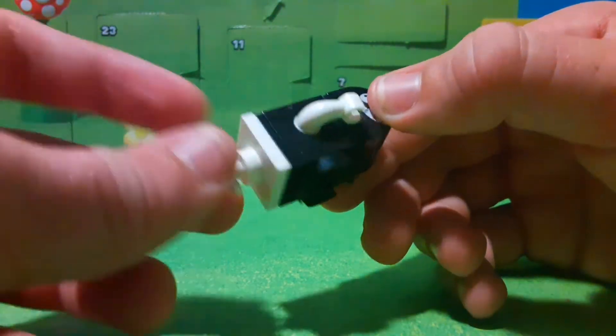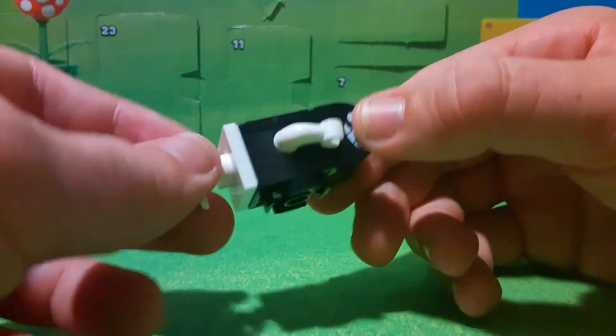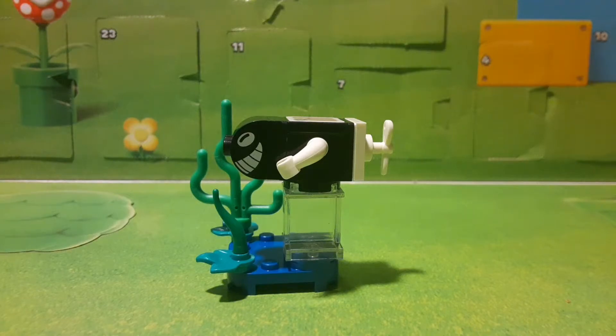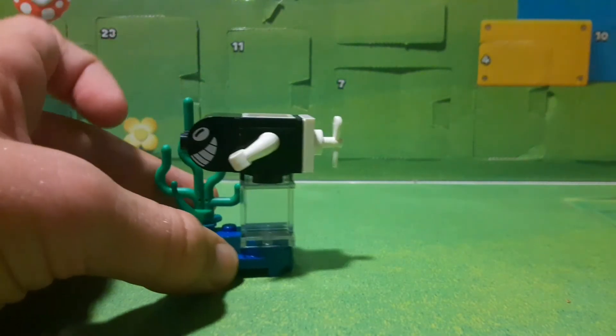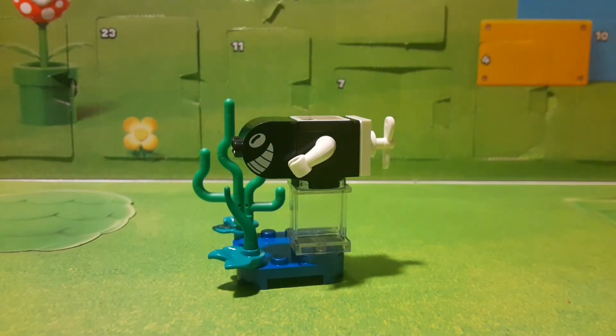I think Lego has done Bullet Bill and Bonsai Bill too. The stand is cool — it's an underwater stand. I've gotten a couple of the underwater ones, and the Torpedo Ted itself is definitely very well done. It's really cool. I like this enemy. He gets shot underwater. I know Bowser Jr. throws the red ones, I think, in one of the boss battles. The thing itself is really good. The stand is good — you have this little clear piece to stand it up nice and high. I'm happy with a new enemy that I have no merchandise of, so I'm very happy with it.